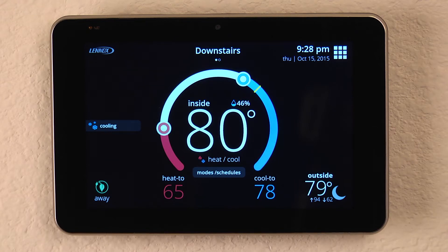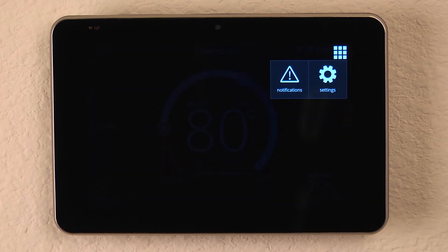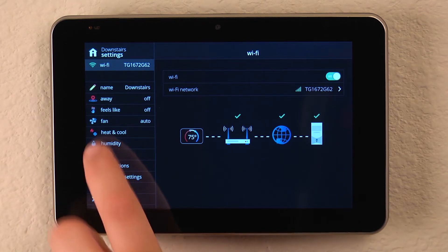Setting up the humidity control in your iCon for S30 is as easy as a click of a few buttons. We'll hit the icon in the upper right hand corner and tap the settings icon, then click on the word to the left that says humidity.